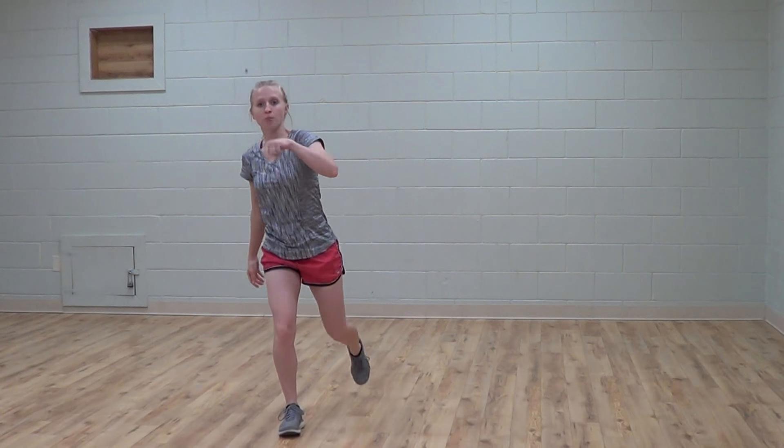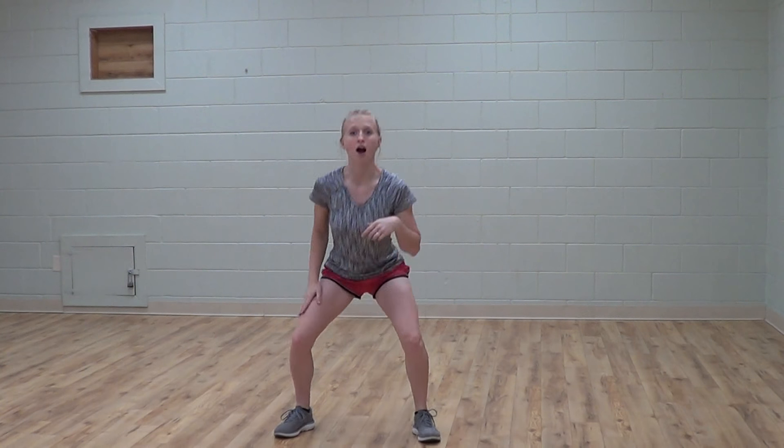Start with feet wide, squat, take one leg and throw it back into a lunge, then bring that leg forward and kick. Place the foot back next to you, squat again, the opposite leg goes back into a lunge, and then forward and kick.